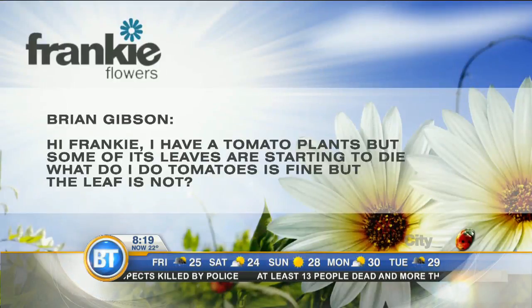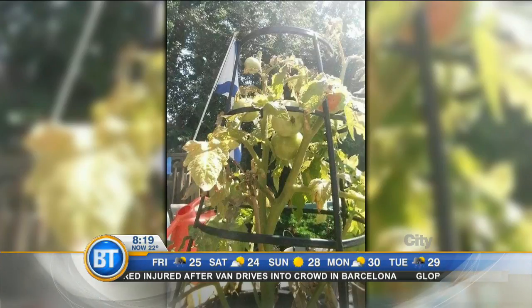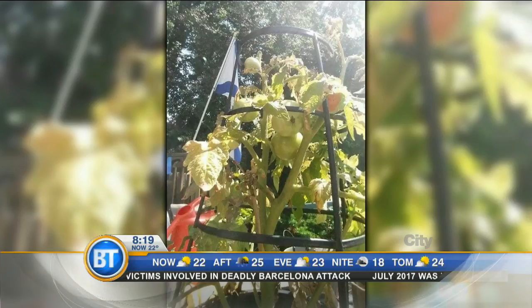Brian says his tomato plants have leaves that are starting to die — the tomatoes are fine but the leaves not so much. Looking at the picture, this tomato is in a small container, only about 10 inches — there's just not enough soil to sustain it. This plant has gone through periods of drying out and being watered, which causes the yellowing. It doesn't look like blight, just the size of the pot.